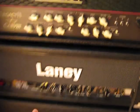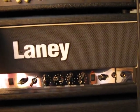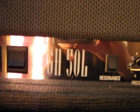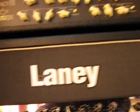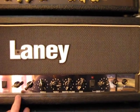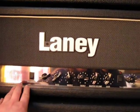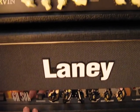Amps. Five months ago I used this amp — Lenny, model GH50L. But for me the sound... I don't like this sound. Only the clean channel is perfect, so I keep it for the clean channel.